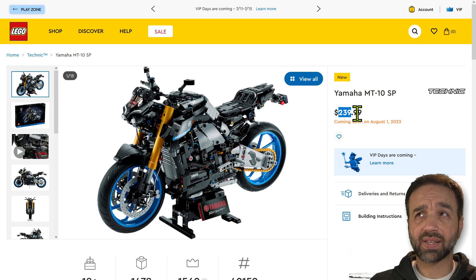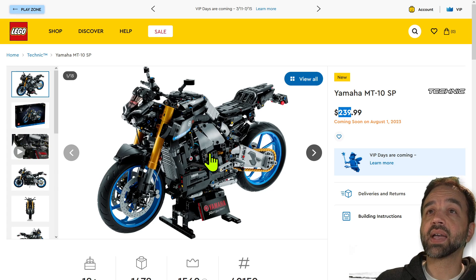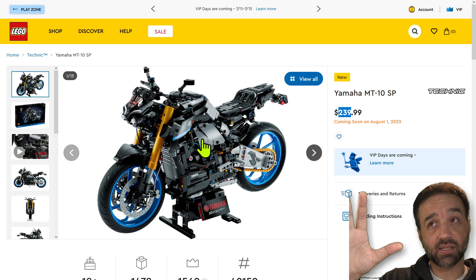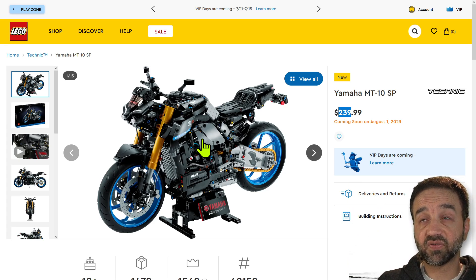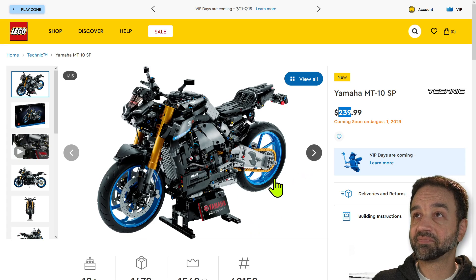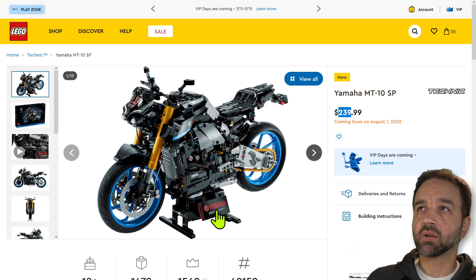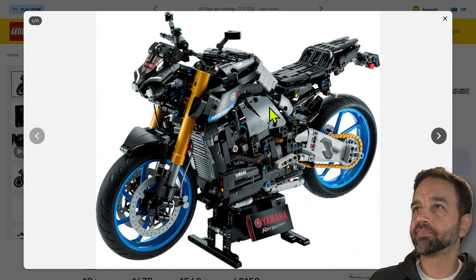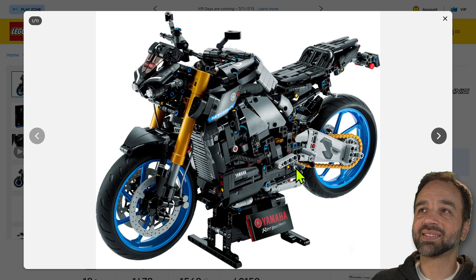My first impression — I did look at pictures of the actual bike for a quick comparison, and just looking at this immediately after, it looks very good. I think those are just regular blue, not medium azure — color correction is a little funky here. There's one thing that bugs me right off the bat: as usual, it's got all the different colors of pins and axles.